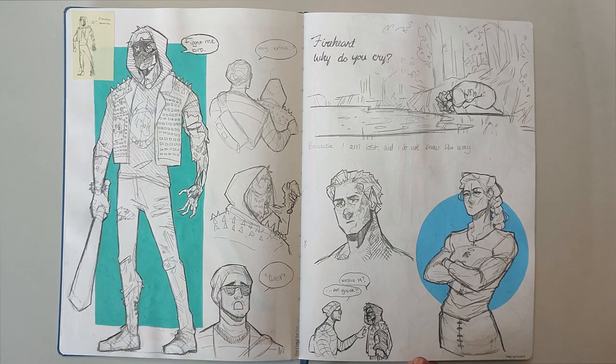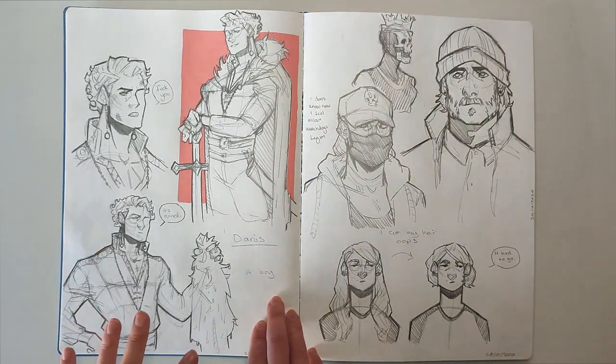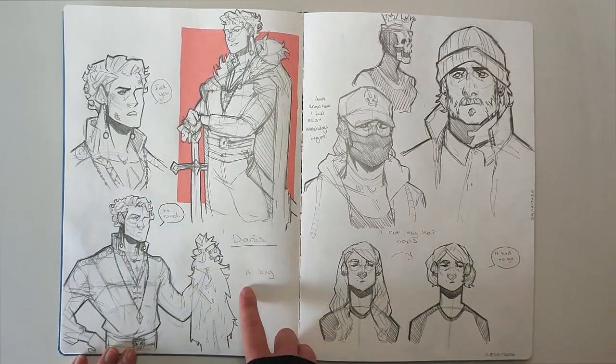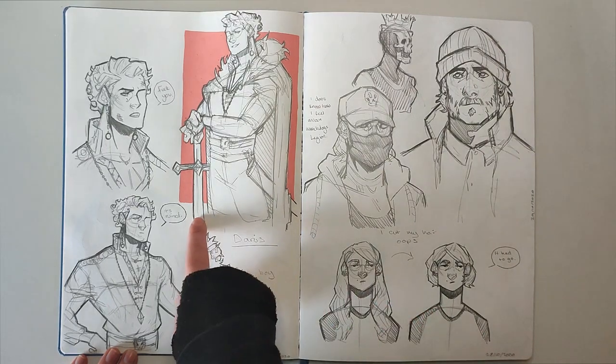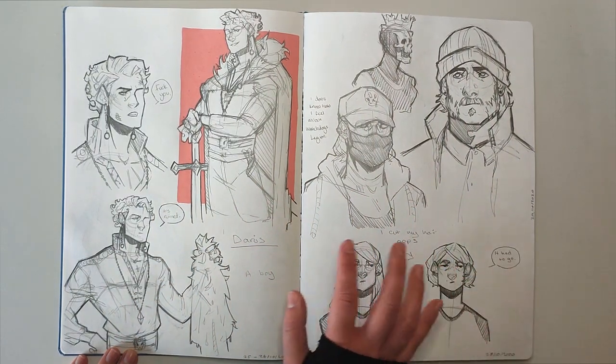I wanted to give drawing that a try. I'm not a huge fan of how they turned out — I'm not very good at drawing my version of book characters; I just struggle to draw how I see them in my head. And then this was just a random OC I came up with that I kind of forgot existed. His name's Darius — he's meant to be like a pompous royal but he fights as well. I don't really know what his story is.